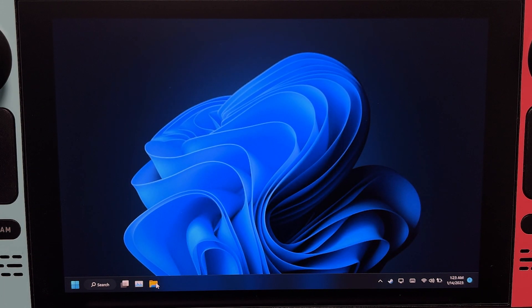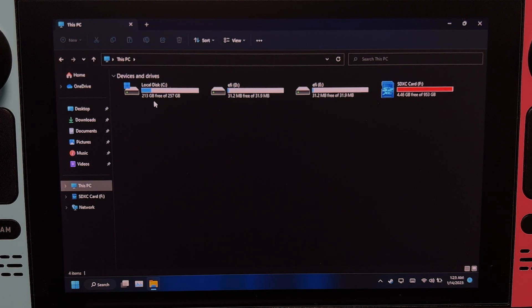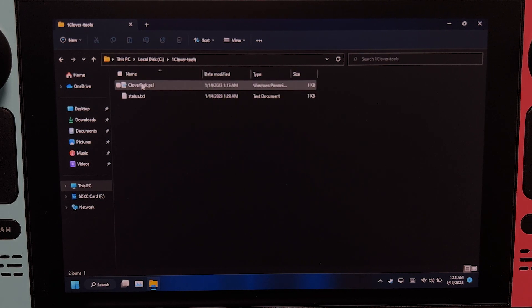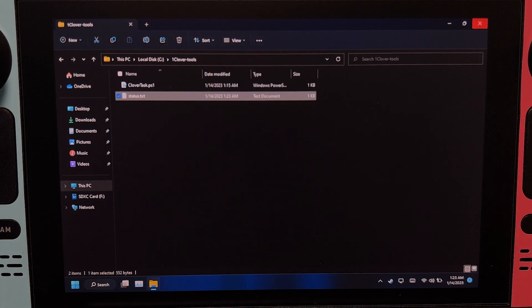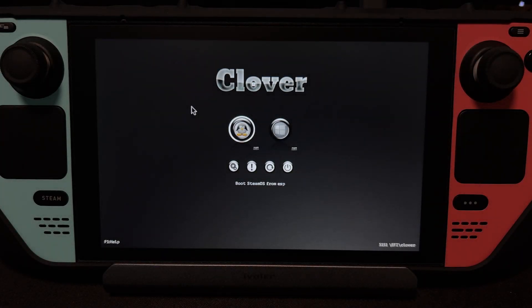Open File Explorer, then This PC, then C Drive, then the OneClover Tools folder. Open the status.txt file and check if the Clover GUID and the boot sequence are the same. If it is, that means it's working properly. And that's it — you should now be able to boot Clover the next time you restart your Steam Deck.